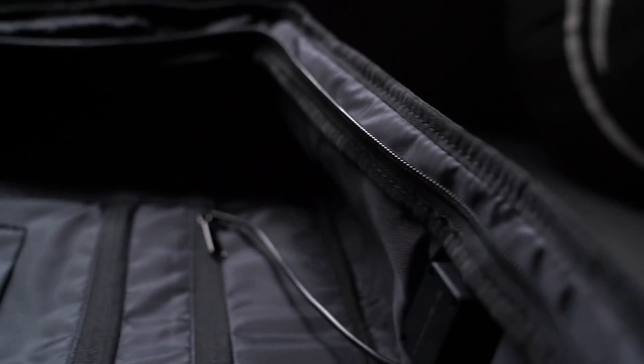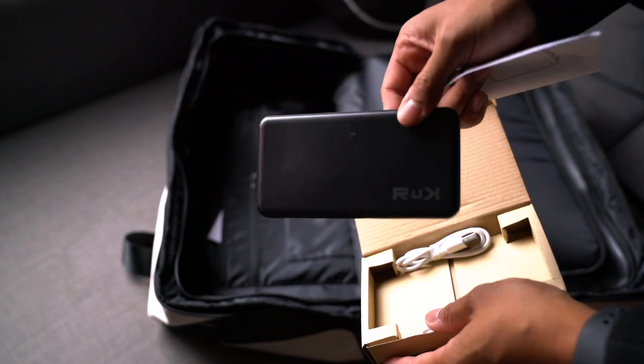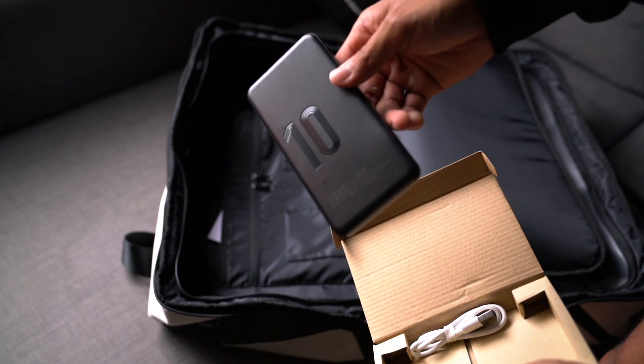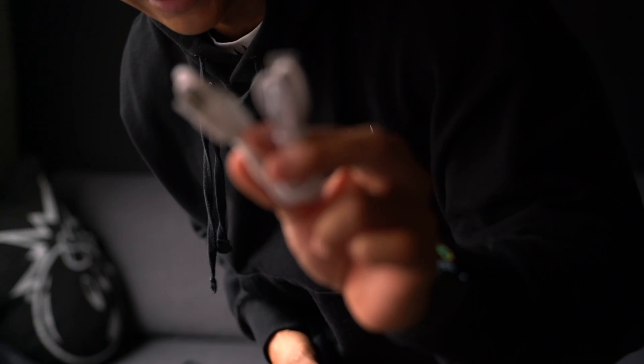If you remember the charging port on the outside of the bag, this is exactly where you would plug in your power bank on the inside. It does include the wire as well as an included power bank — the Ruck official power bank with 10,000 mAh. It also comes with the actual charging wires themselves, so you don't have to worry about needing those to fully utilize this power bank.